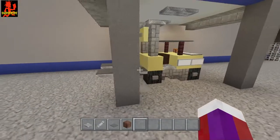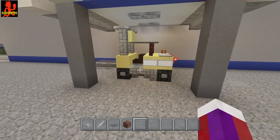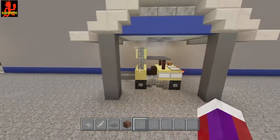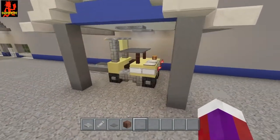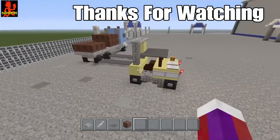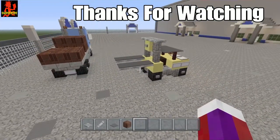There you go, there's your forklift! If you did like this video please hit that like button and subscribe if you're new. Thank you so much for watching, and I'll see you next time.